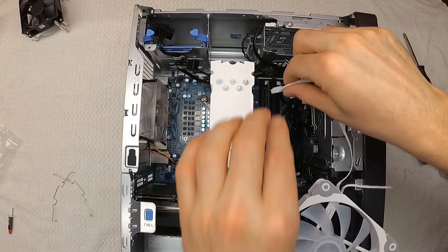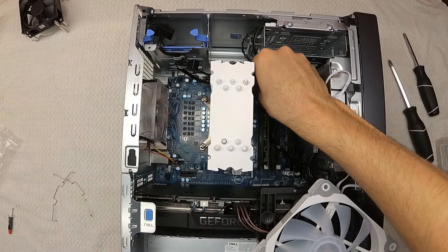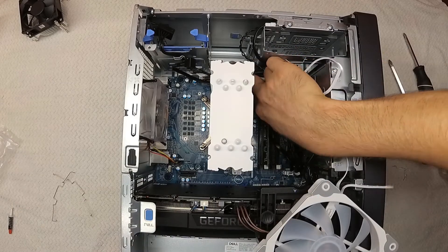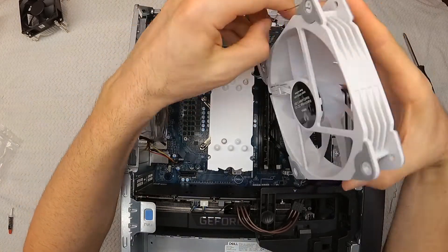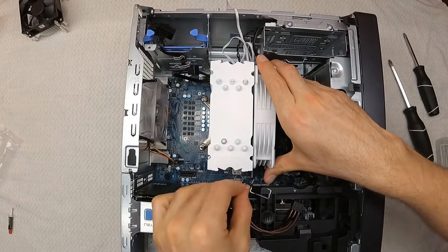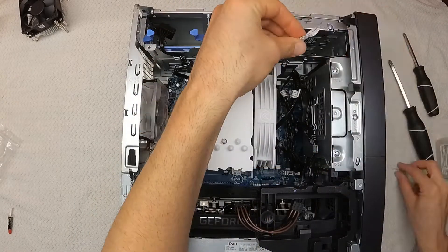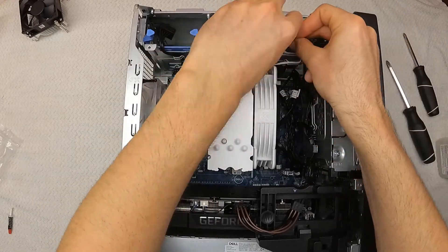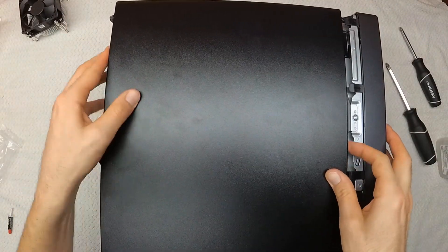Now we have to install the fan for real. Start by plugging the fan's 4-pin connector into the motherboard. The Dell XPS does not have an RGB header, so I won't be plugging those leads into anything. With the wires connected, mount the fan to the heat sink with the spring clips — start with the more difficult side to reach and finish with the easier one. After it's secure, do a little cable management to keep loose wires from dangling, and you're ready to put the side cover back on and power up.